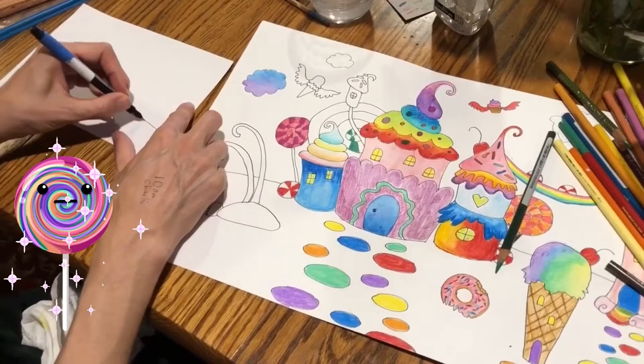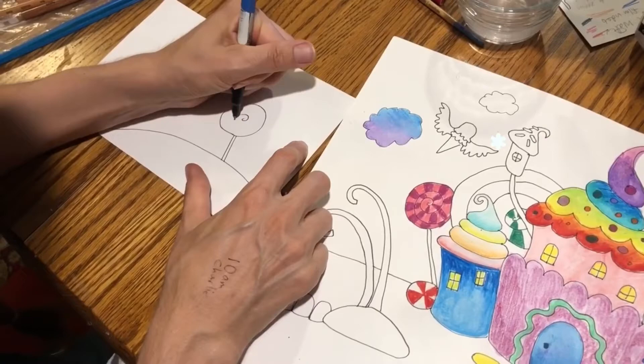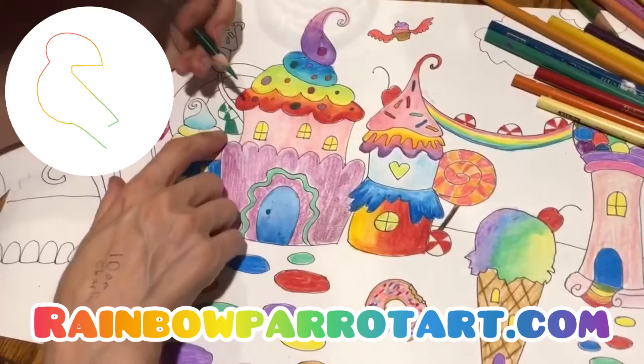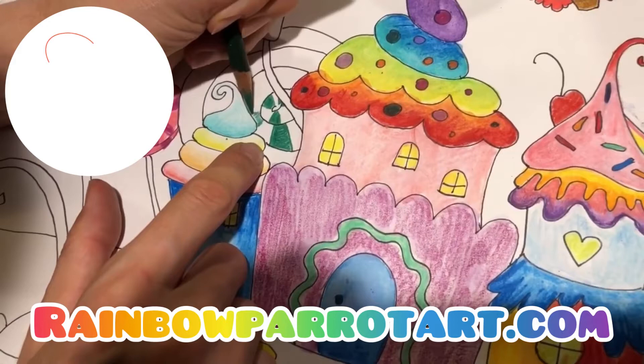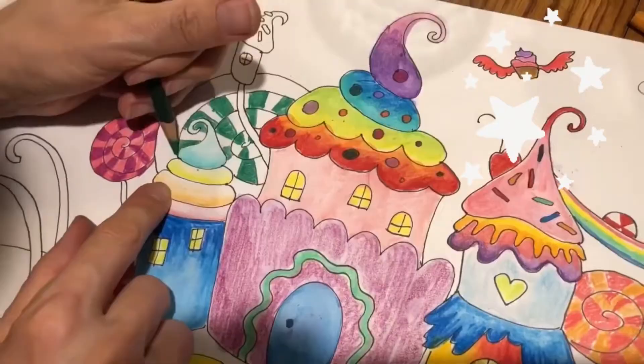I'm going to do a quick lesson on how to draw a lollipop. Here's the ground, here's the base, the stick of the lollipop. Do a circle like that, and then a swirl. I'll show you how to color in a lollipop — I usually do it in stripes. I'm alternating green stripes, following that swirl all the way around, and alternate stripes.